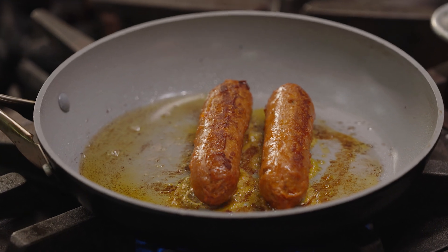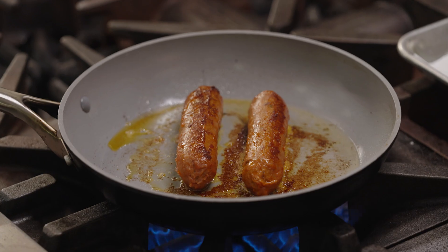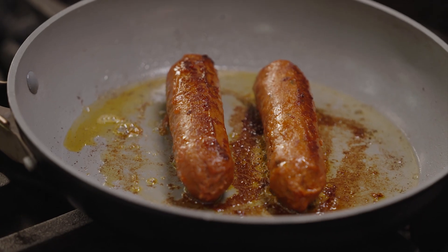Trying to stay away from cholesterol, and this has no cholesterol, so it's great for me. Three different flavors: the sweet, the brat, and the hot. Personally, I love the hot — I like the spice. All right, the sausage is done. You can look at this beautiful caramelization and sear here. These are ready to go.